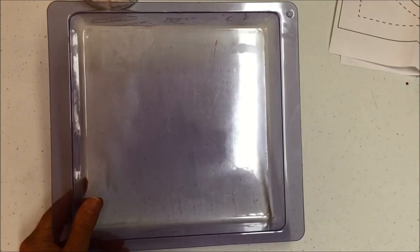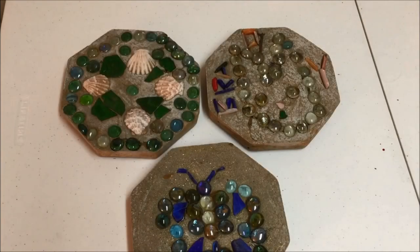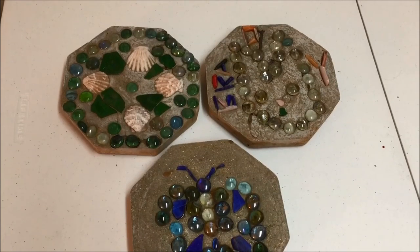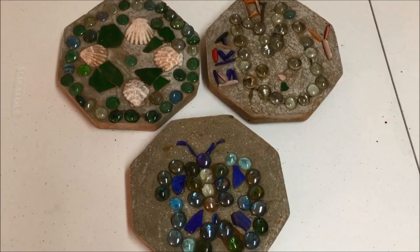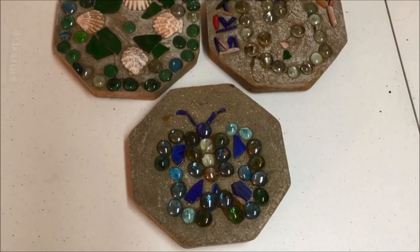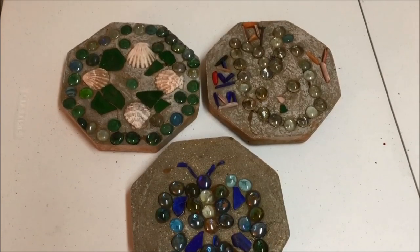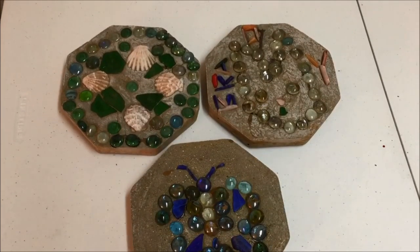To purchase some kits and supplies for making stepping stones, please click the iCard or the link in the description below. A number of years ago, when my grandchildren were visiting, we made stepping stones. I just love them and have them in my garden every summer — it is such a nice remembrance of the grandchildren.